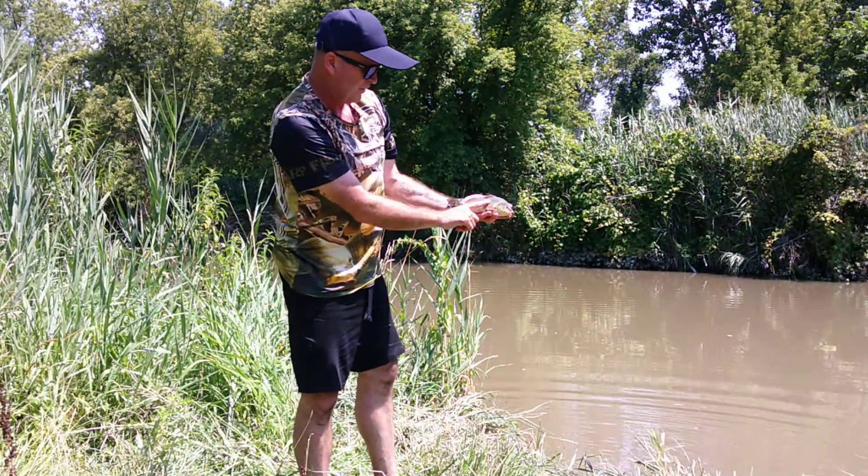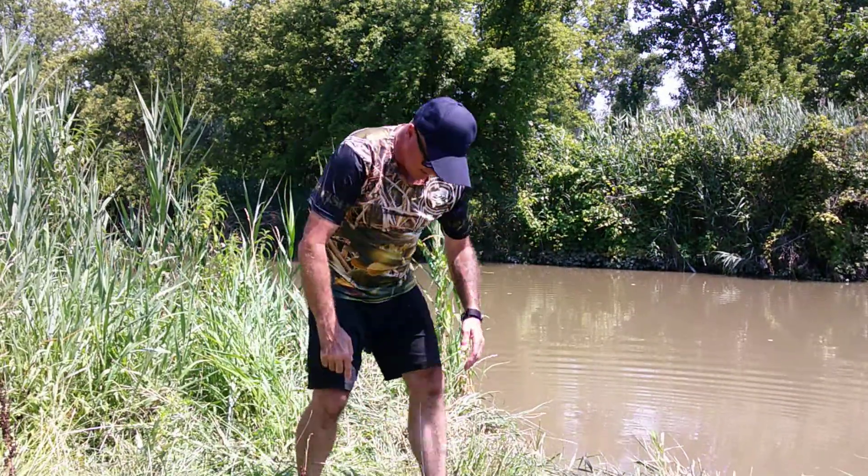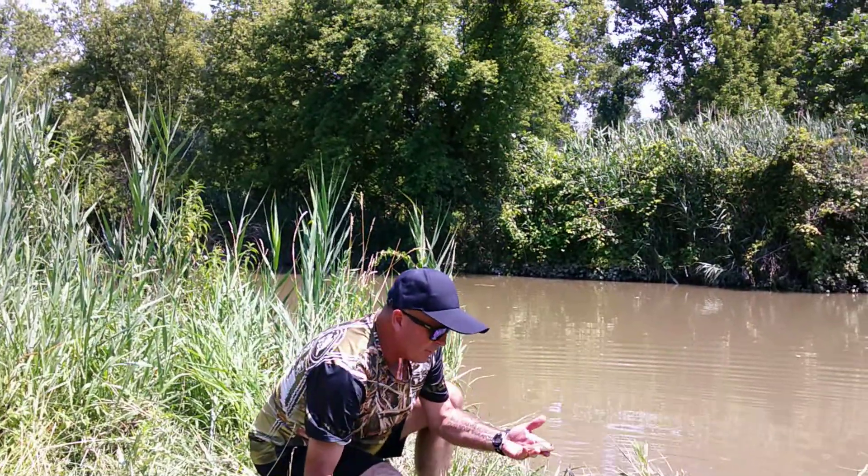Another nice little guy. Look at him, he's beautiful. Here you go, buddy. Here comes the guy. Oh, hang on. Another pitch.